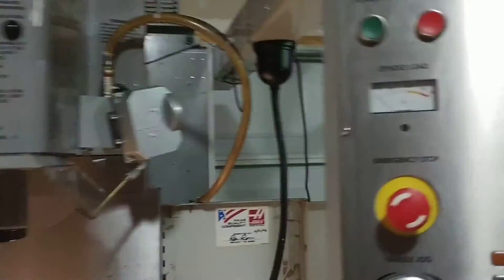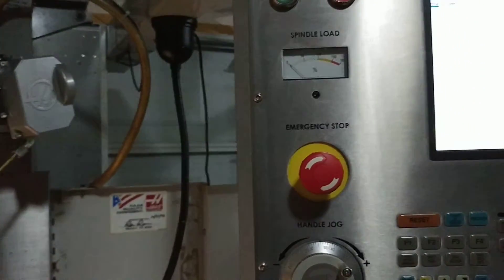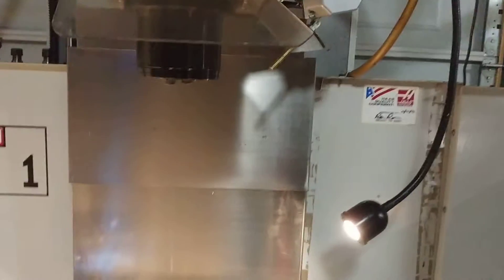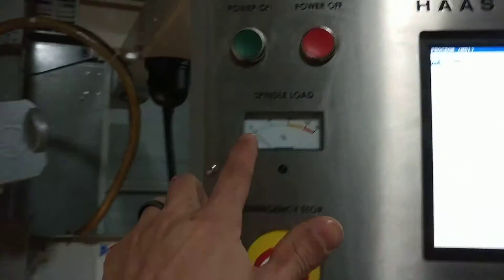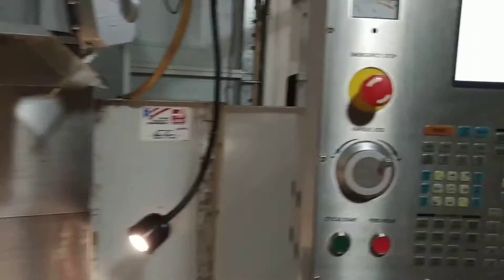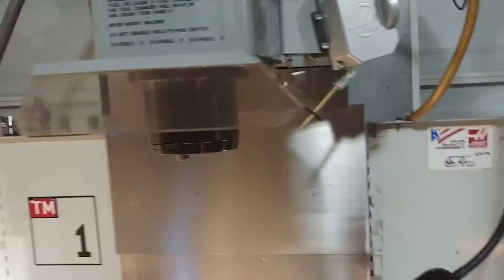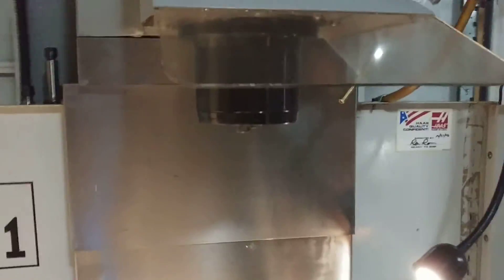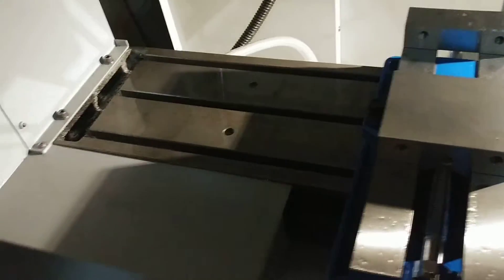Everything on it works fine, haven't had any issues. The only issue you could say is that there is a reduction in power. Sometimes I'll have a 3/8 end mill and I'm digging in probably three quarters of an inch deep on the side of a part, and it'll spike up around 100–125%. But overall, programmable coolant works on it — I hooked that up as a retrofit style kit. I have a 4th axis servo in the back. Everything on the inside works correctly and it machines parts because I use it for my home business every single day.